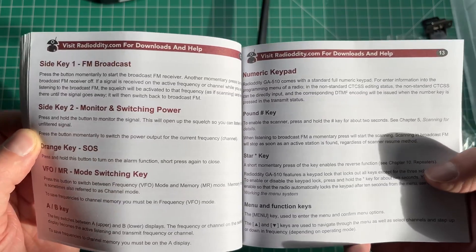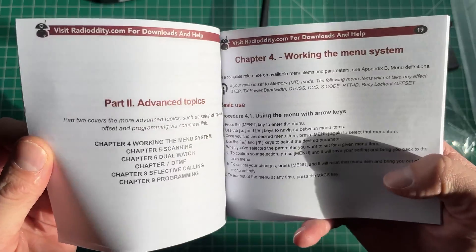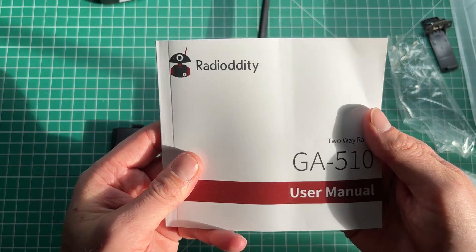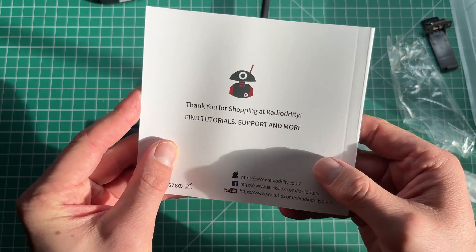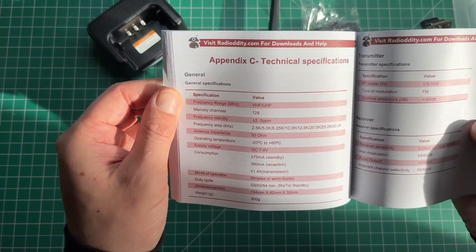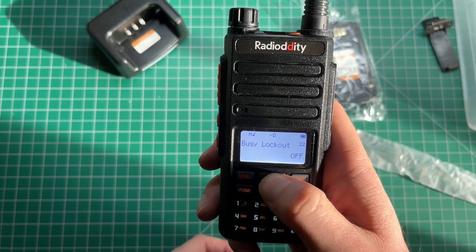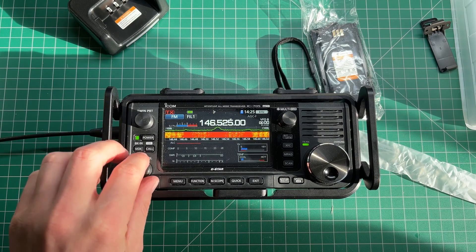Another thing to note: the manual is in very easy-to-understand English, which is a big plus if you're a manual person. I generally only look at the manual if there's something I'm not sure about. The specifications say 1, 5, and 10 watts, so it pretty much looks like a beefy Baofeng.